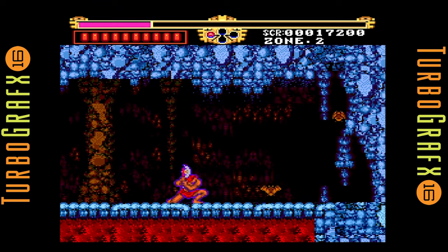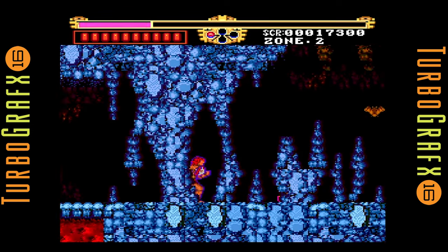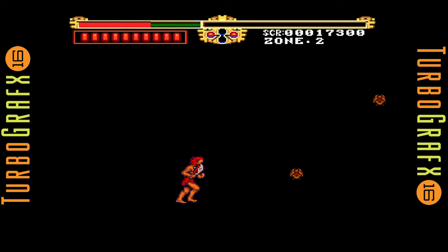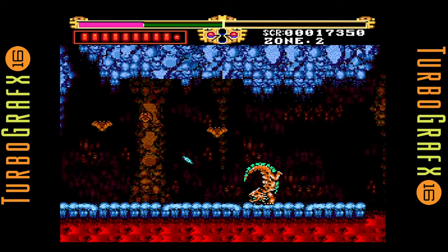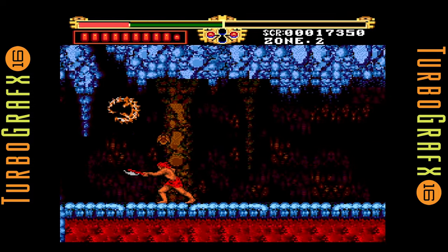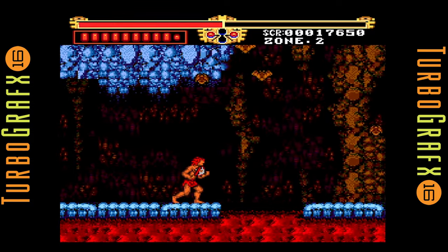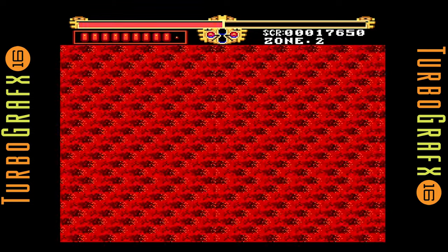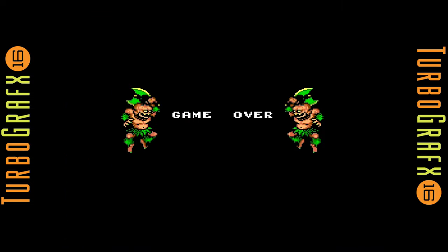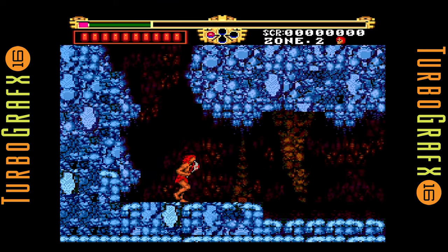So this TurboGrafx game — the controls are really tight. Oh crap, I just fell into the lava. Anywho, this game is pretty fun. They've made some unusual choices, like fighting a spider, and it seems like the bats are treacherous in this game. I guess I'm fighting a dragon right now — I don't know what I'm fighting. But this is kind of a shame that the TurboGrafx wasn't more mainstream, because this is a really fun action platformer.